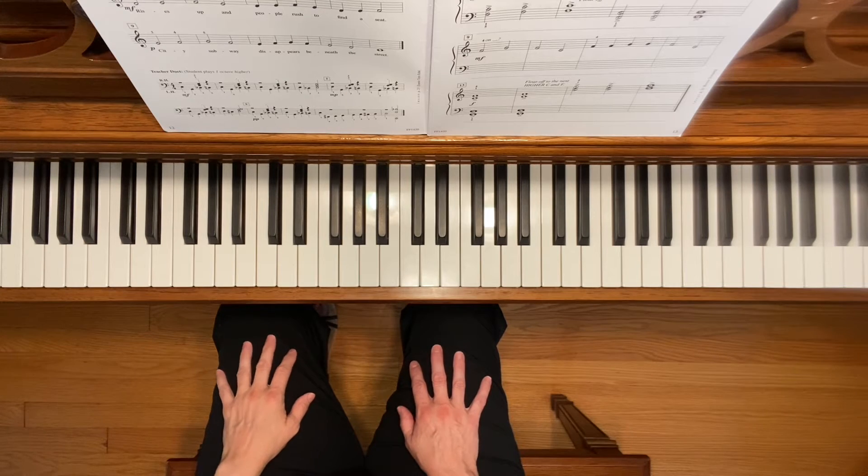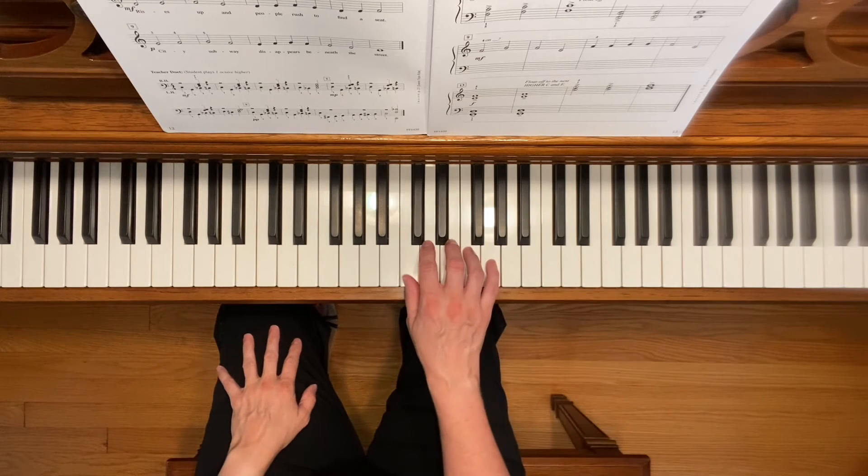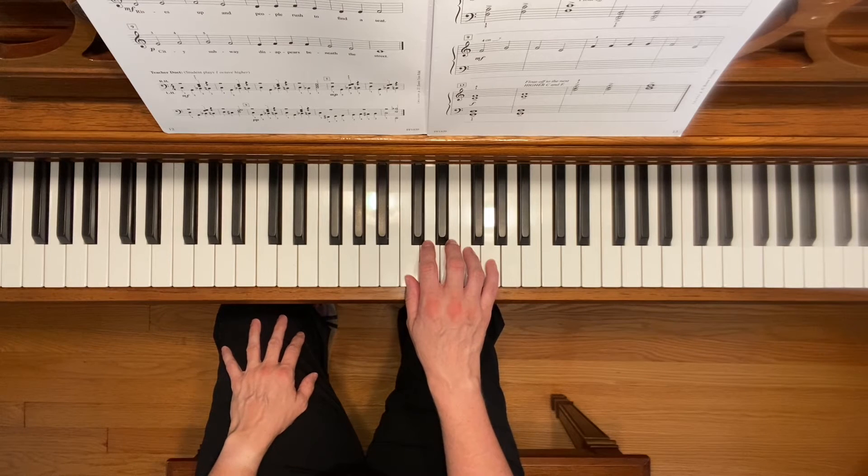This is City Subway. To play this piece, place your right hand in the C5 finger scale position.